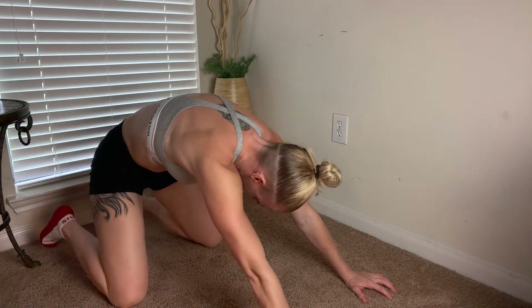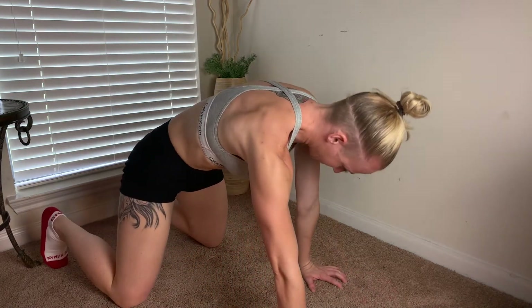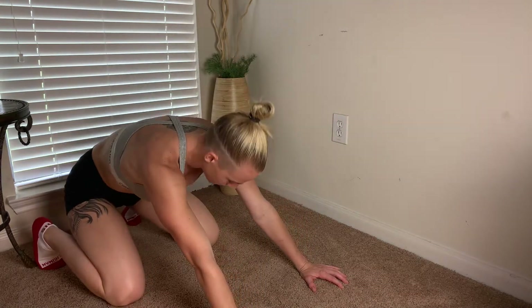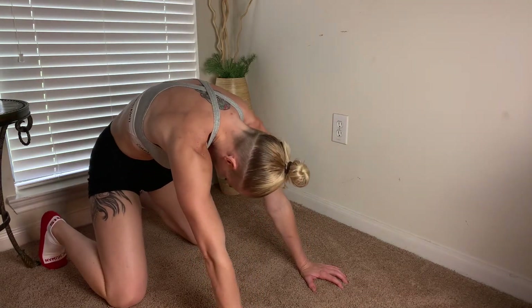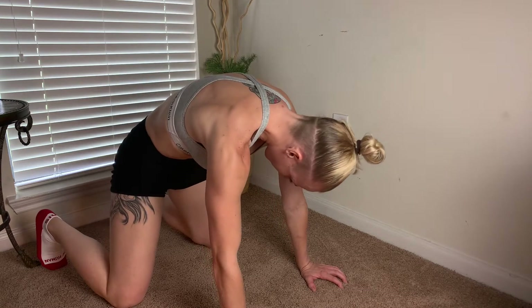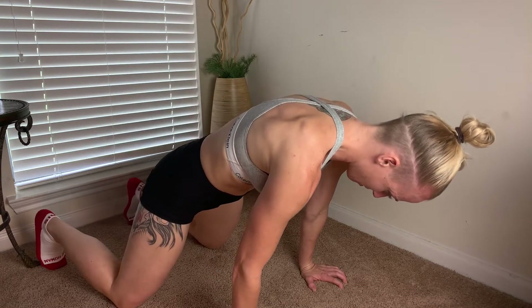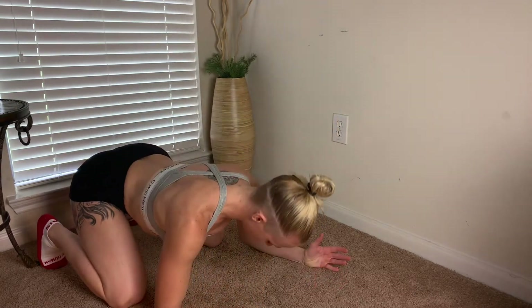We're going to start the sequence off with a kneeling spinal wave, alternating between the spinal wave and the bottom of your cow — untucking the pelvis, tucking underneath as you push back, reaching your body forward as you press and stretch through those shoulder blades. Soften the elbows, fingertips gripping the ground, using that breath.